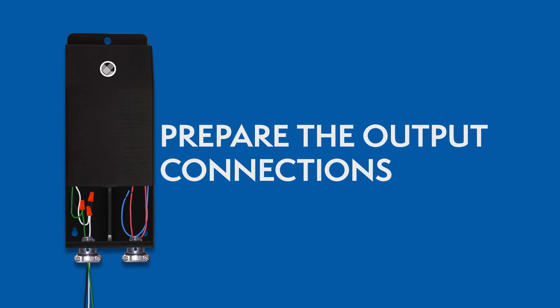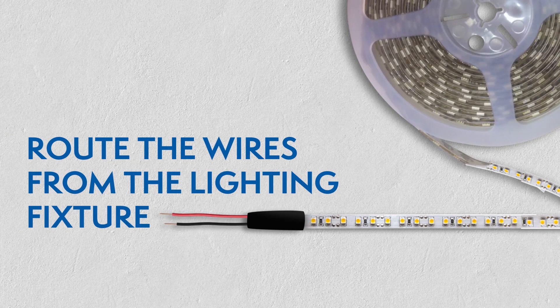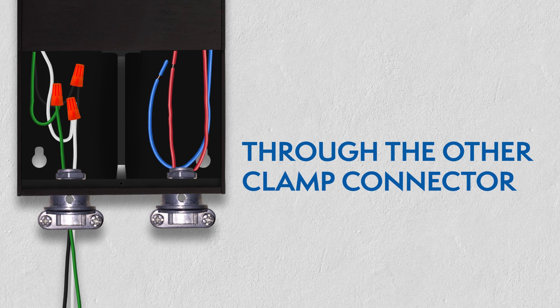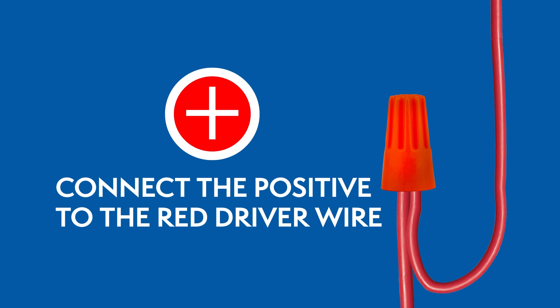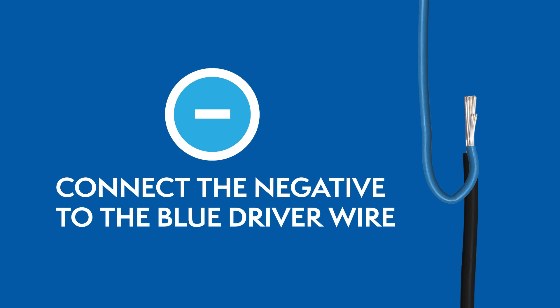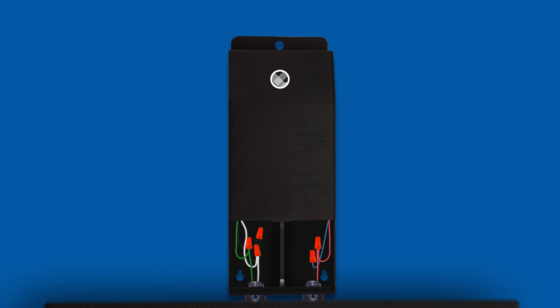Preparing the output connections. Route the wires from the lighting fixtures through the other clamp connector, then connect the wires using wire nuts. For 12V drivers, the positive wire connects to the red wire and the negative wire connects to the blue wire. Close the wiring compartment after you've connected all the wires.